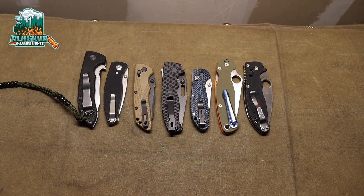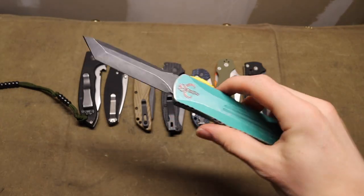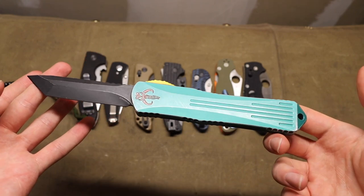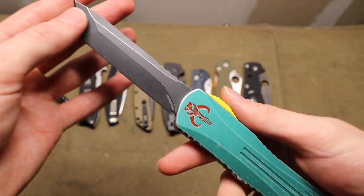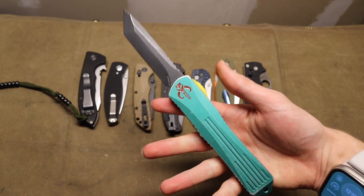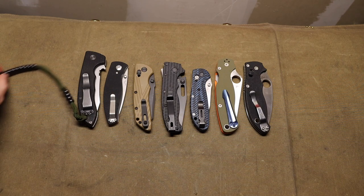Today we're going to talk about some of the most practical knives in my collection and maybe some that you should check out. Sometimes I talk about impractical knives, maybe some knives that you can't even own due to your country or state, something like this beautiful Heretic Manticore X in the bounty hunter styling. But in this video I wanted to talk about knives that are actually practical — true EDC knives.